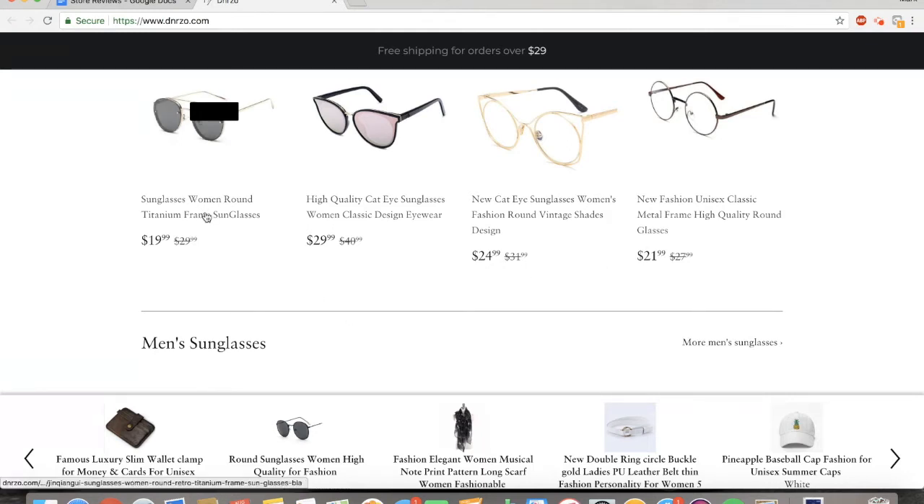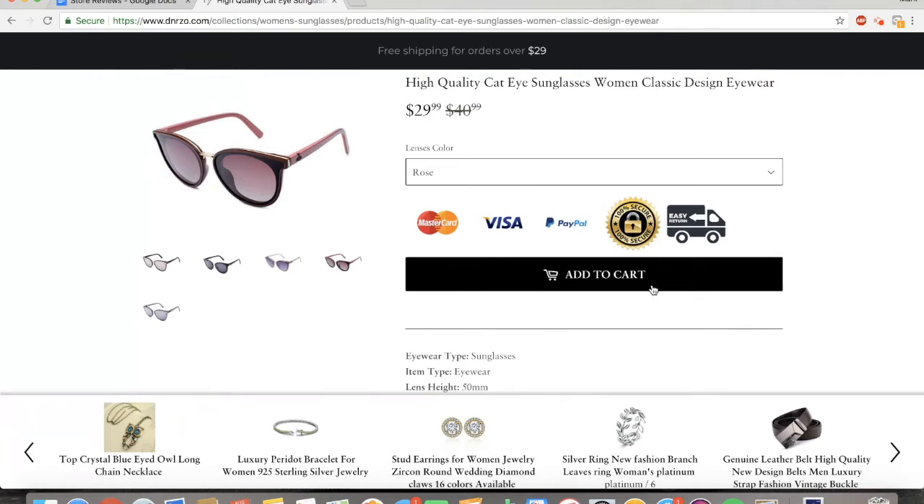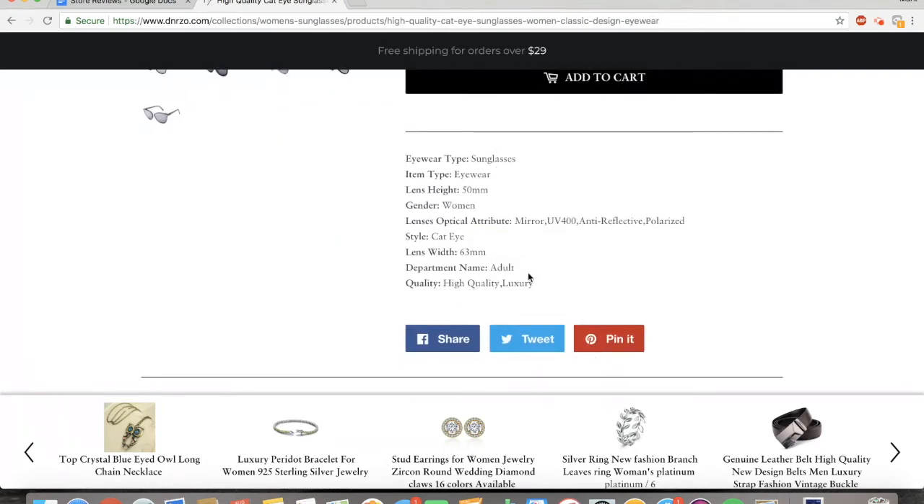The third thing I would change is your product names. These really need work because no one's going to buy something that says 'high quality cat eye sunglasses, woman classic design eyewear.' You really need to brand it and say something like 'sexy cat eye sunglasses.' It really doesn't matter exactly what you say, but as long as you brand the name you're going to do a lot better. I like the safe checkout buttons and the black add to cart button really adds a level of luxury. Product descriptions are huge and leaving the default Oberlo description is a huge no-no — you are probably not going to get any sales with that.